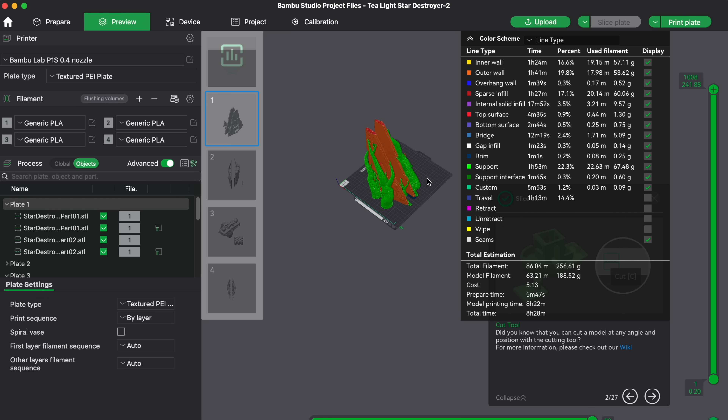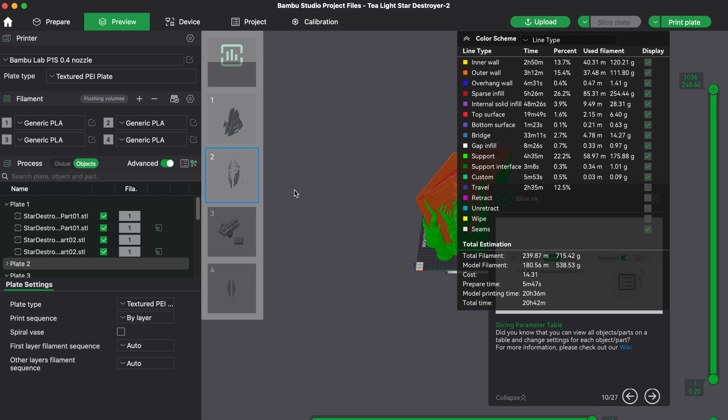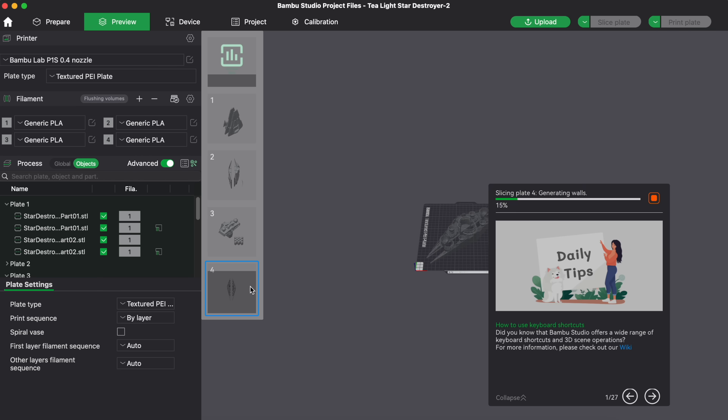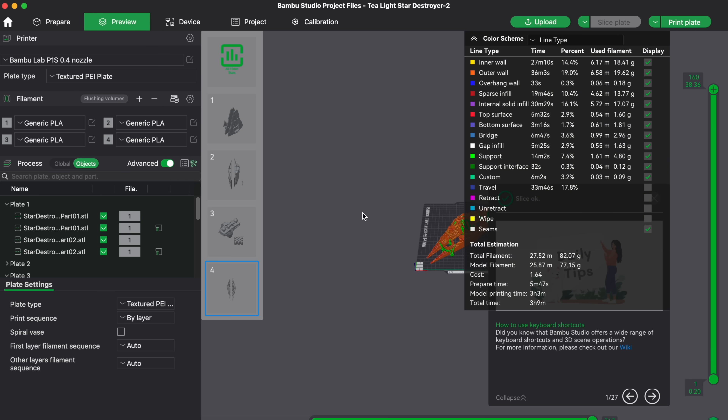Eight hours for the first section. The second build plate is about 20 hours. Third is about three hours, and the fourth build plate is also about three hours. My plan is to run the second build plate on one printer for 20 hours straight, and on the second printer load all three remaining plates and get them printed around the same time.